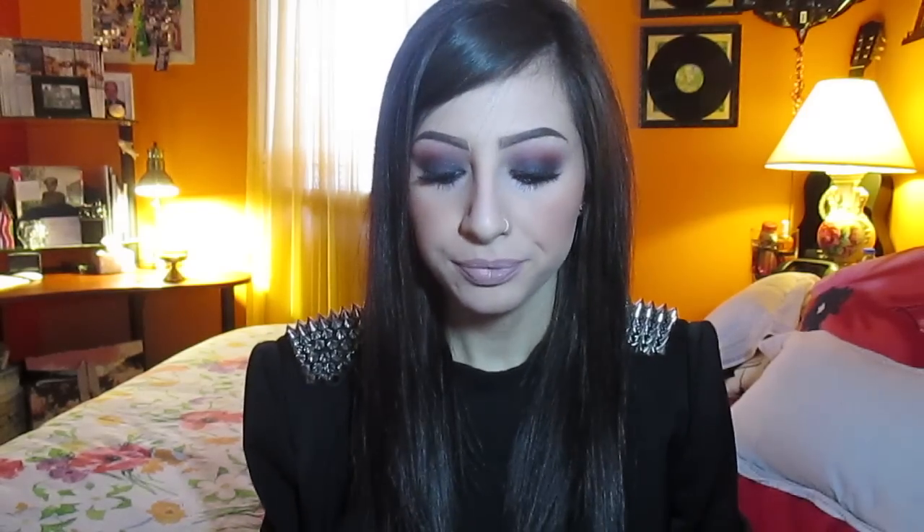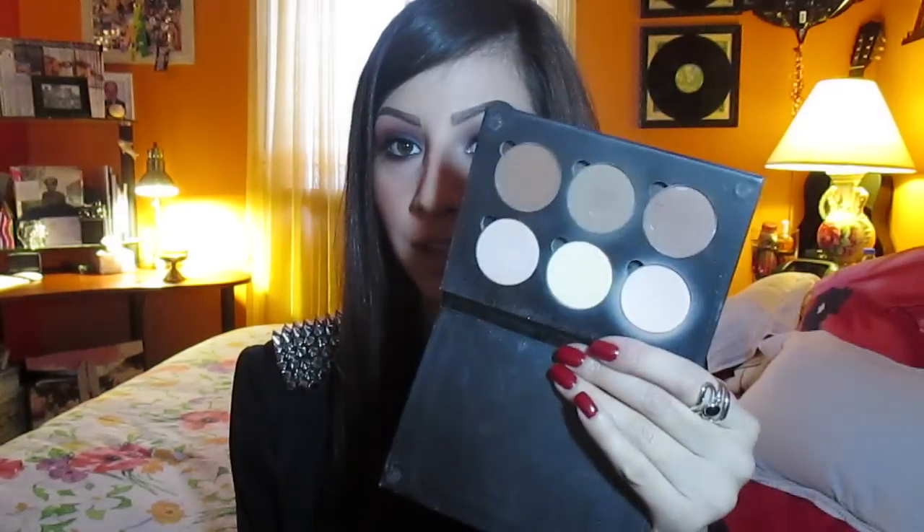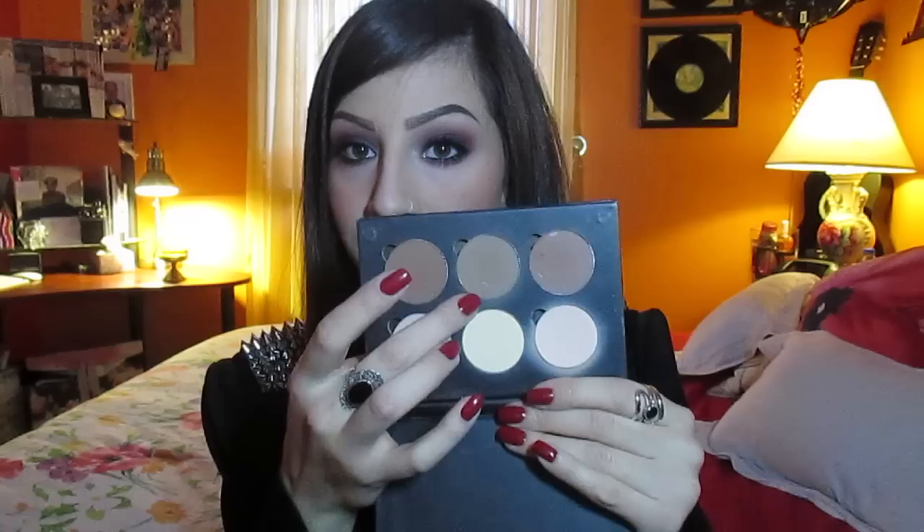So hey guys, this is the finished look — it's time to show you guys what I used on my face. I don't know how to start because there are quite a few things on my face. I'm going to start off with contour. I went out and I used my Anastasia Beverly Hills contour kit — I used Fawn first and then I used Java just for a little bit of extra contour dimension going on.